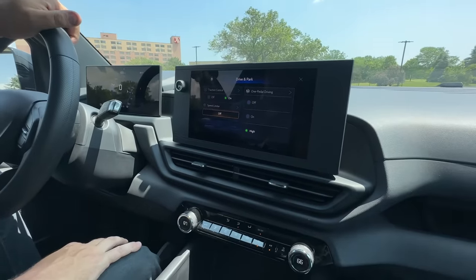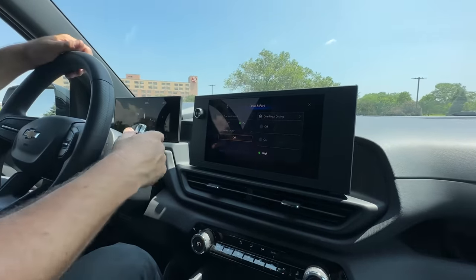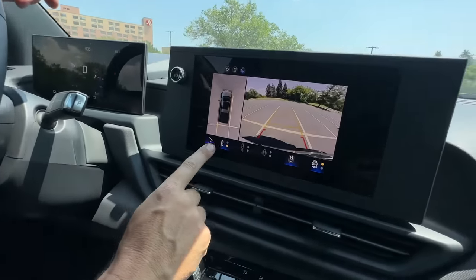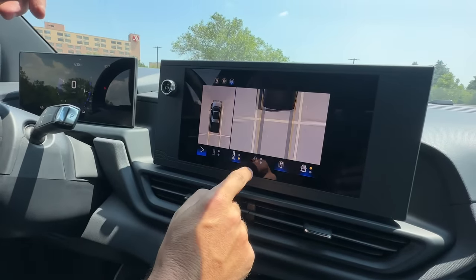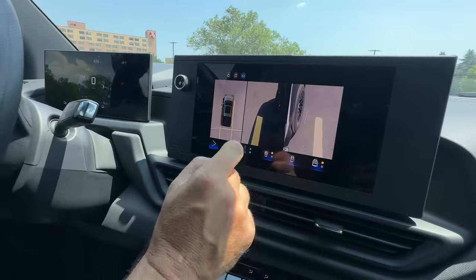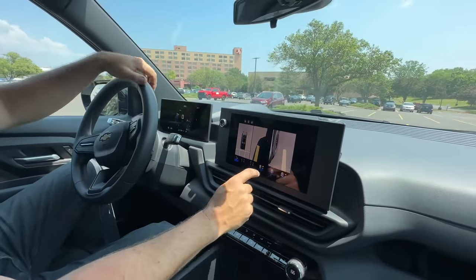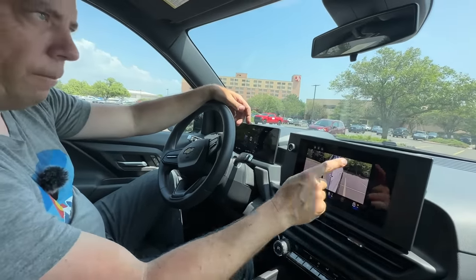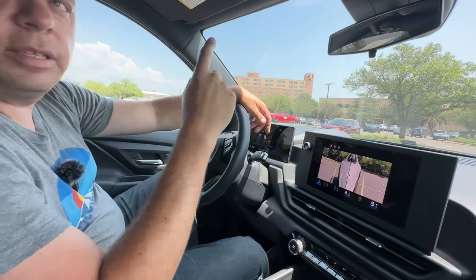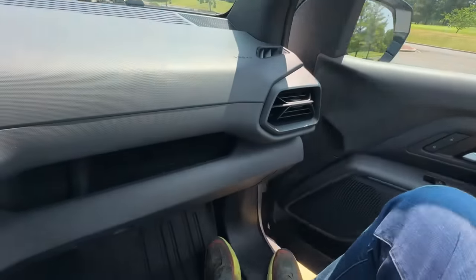We do have lots of camera views. We also need to talk about price — there's already some controversy. On Chevy's website it shows the 1WT starting at $39,900 plus destination, but that price is going to go up.